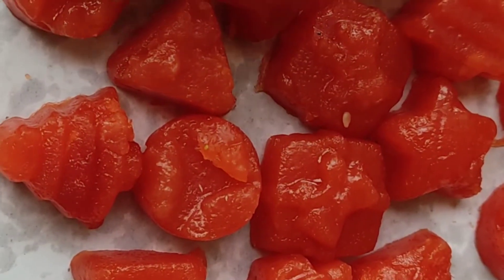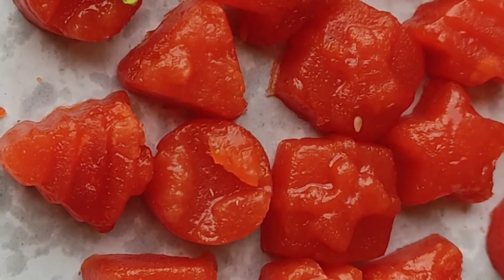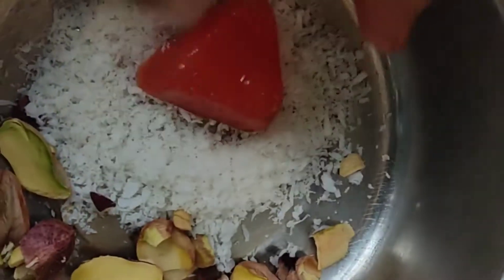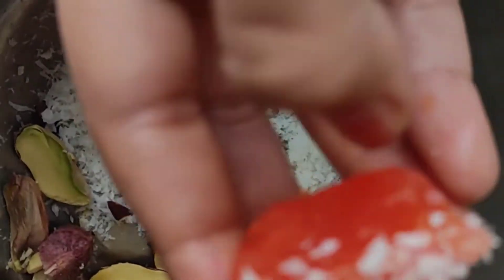If you want to decorate like this, you can decorate with dry fruits. You can also decorate with coconut.